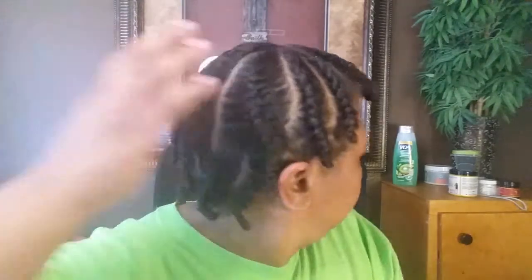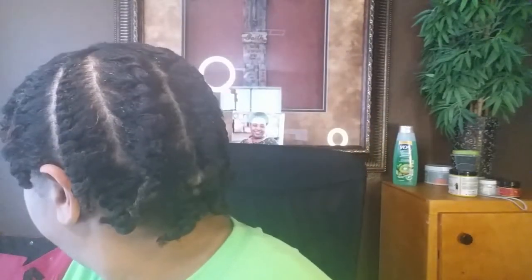Hey guys, welcome back to my channel, Real McCoy 411. As you can see, I'm going to be taking down a flat twist. I managed to even get some of them in the back — some of them are not perfect, but hey, I am practicing. I use the Jane Carter Curl Cocktail and also the coconut restore coconut oil. I'm going to be putting a little grapeseed oil in my hands, rub them together, to try to keep down some of the frizz.